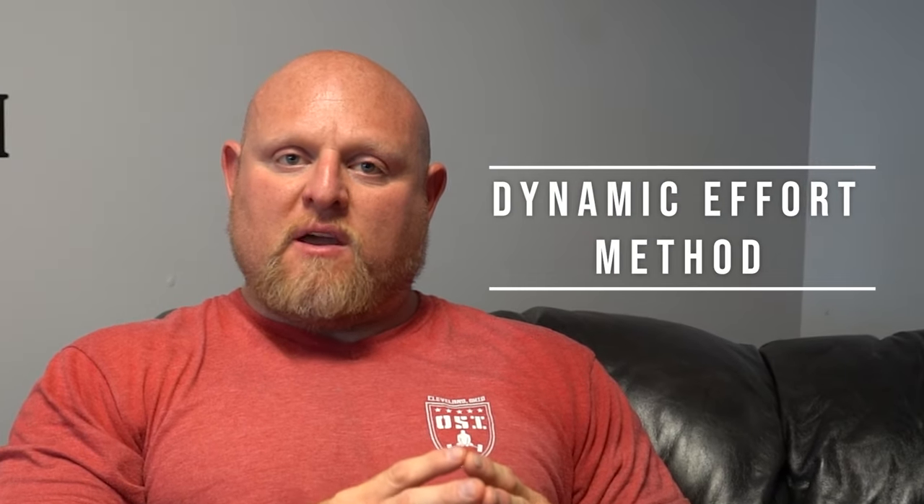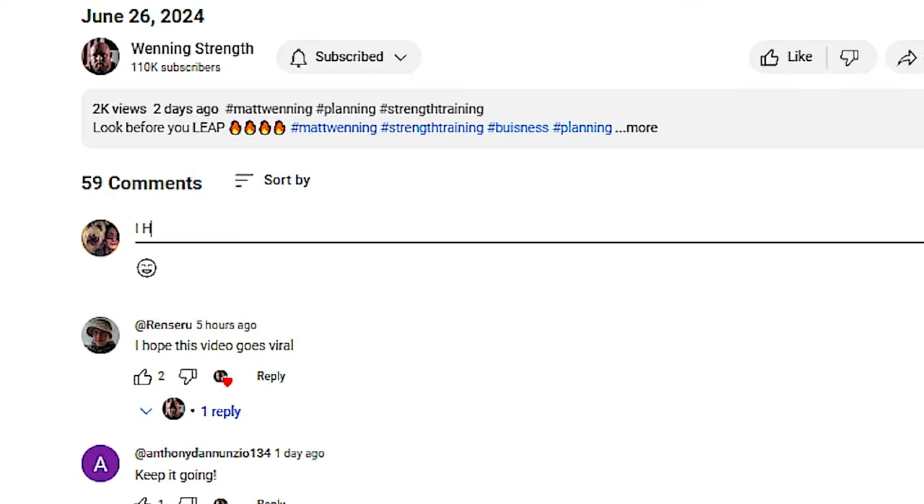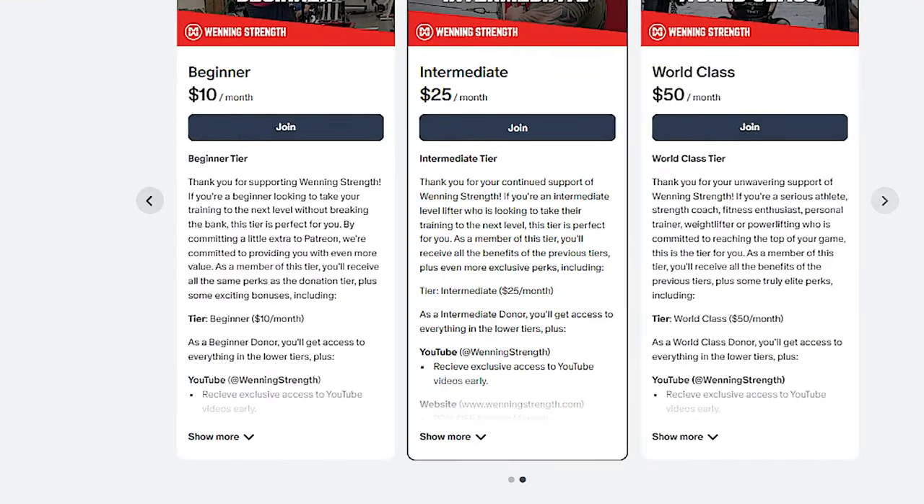Hey guys, this is Matt from WinningStrength.com and we're going to talk about the dynamic effort method and why it should be incorporated into your weekly workouts. But before we do that, if you have any questions leave them below or sign up for Winning Strength Patreon where I answer questions about every three to four hours that I'm awake.